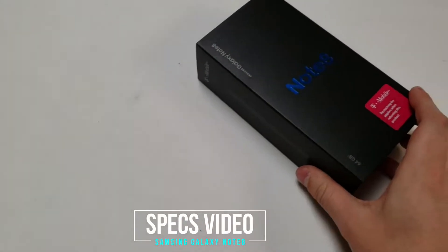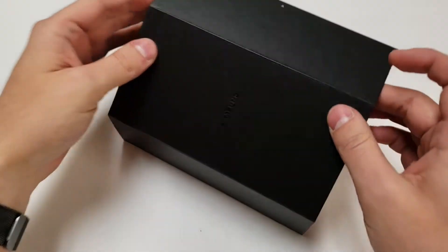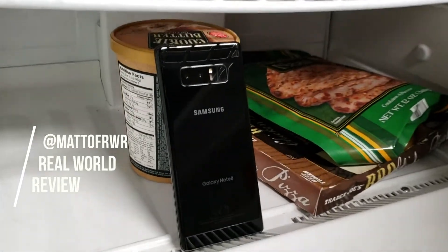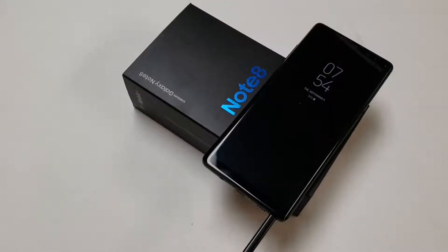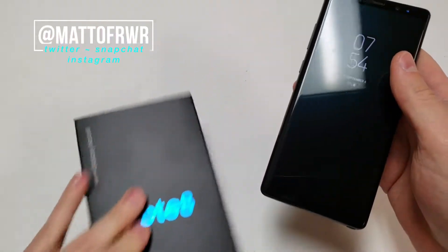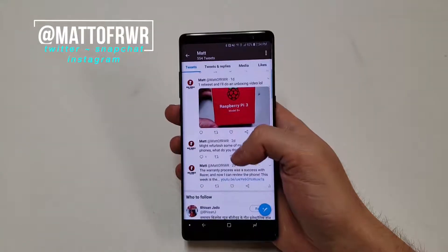Over the last couple of weeks I've been using a Samsung Galaxy Note 8 as my main phone. Today I decided to talk about the specifications of the phone and review them to let people know if it is worth buying. This is the Galaxy Note 8 specs video. Hello everybody, my name is Matt and this is Real World Review. I'm going to go over the specs of the phone and at the end I will score the phone based on my personal experiences as a user and cell phone repairman. If you have any questions leave them in the comment section or on Twitter at Matt of RWR. Let's get started.